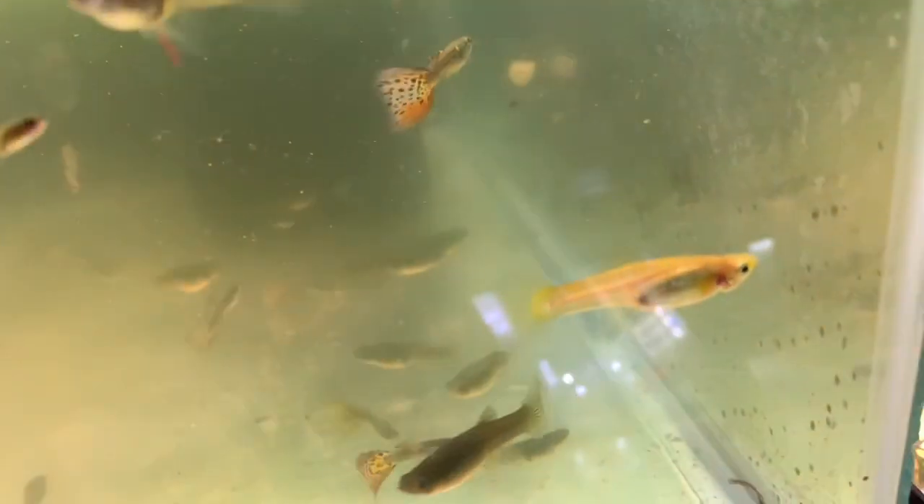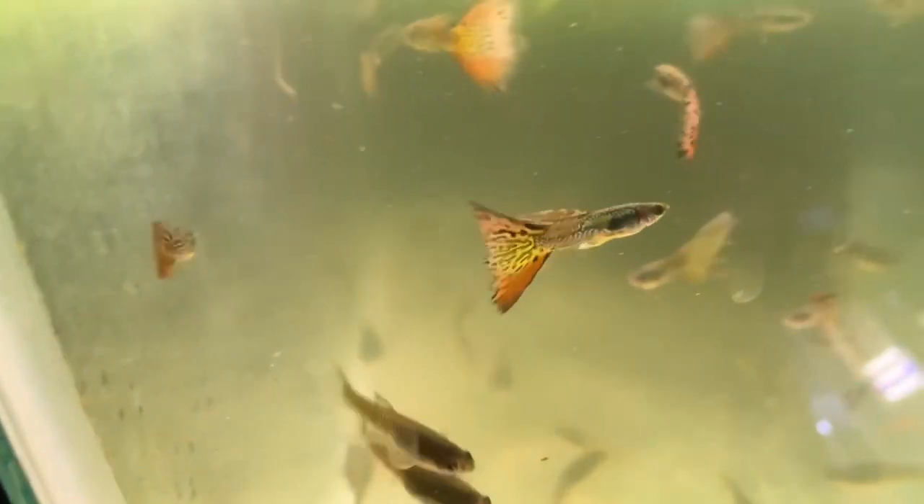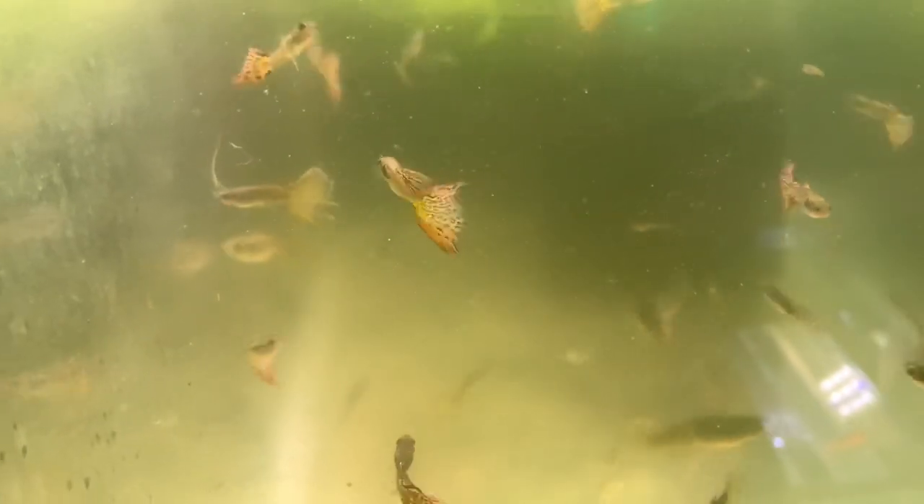These are galaxy guppies, nebula steel, whatever. I have a couple of gold females in there and the rest are just regular males and females. I'll add something more exciting later, but I just wanted to give the update that the green water is gone.